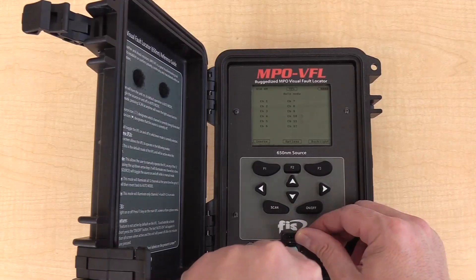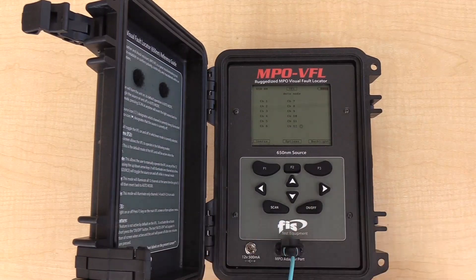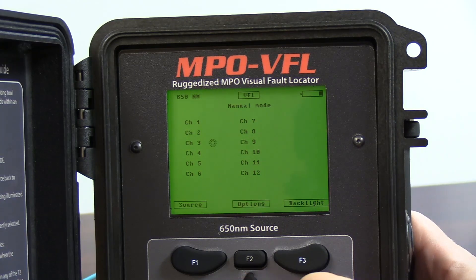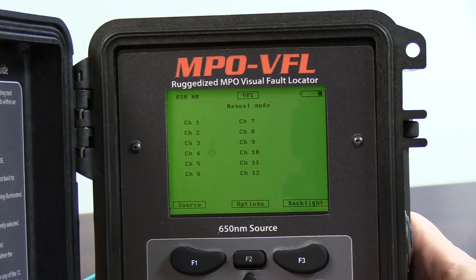The FIS MPO VFL has a long battery life with up to 10 hours on a full charge and a vibrant outdoor enhanced screen that also has a backlight for dim-lighted areas that will work in any environment.